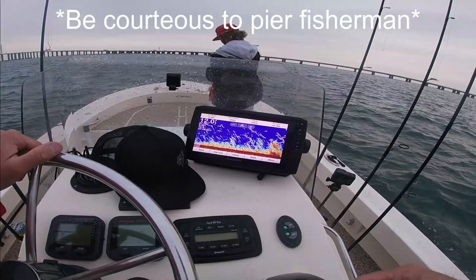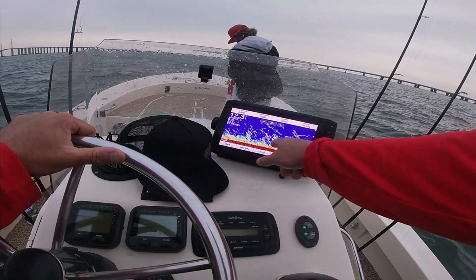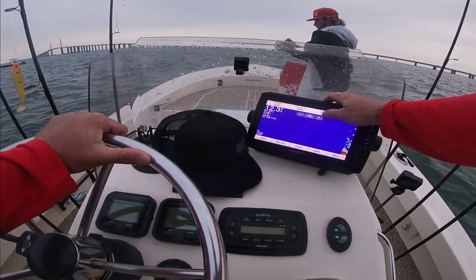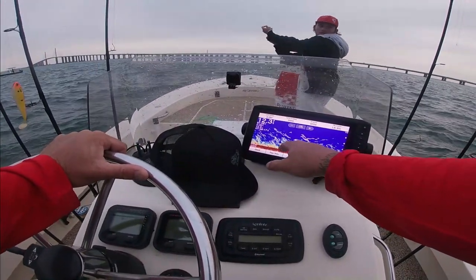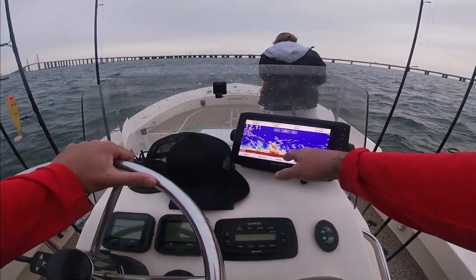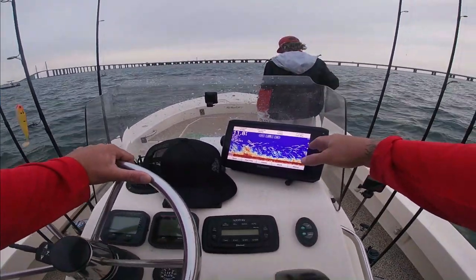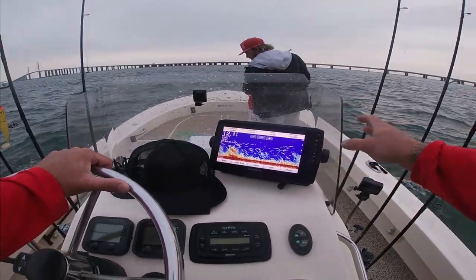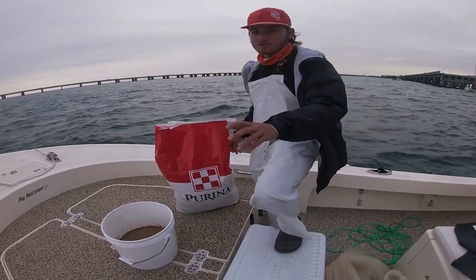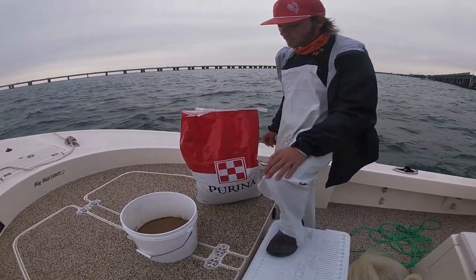Basically what I do is I idle the edge of the bridge until I start marking, getting some good solid marks. What I'm looking for are marks on the bottom — the thick marks on the bottom. A lot of times that's your white bait, your greenbacks. If you start getting schools up higher in the water column, most of the time that's going to be your thread fins and your sardines. For chum, we're using Perine Tropical fish food and just mixing it with salt water. We don't normally use menhaden oil or jack mackerel — we like to keep it simple, easy, and clean.